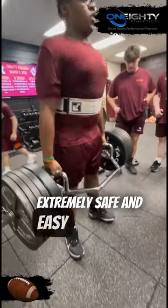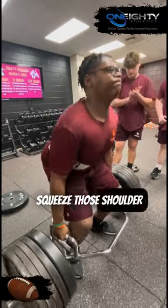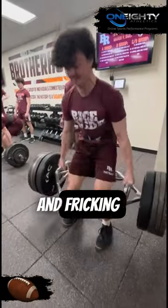One: it's extremely safe and easy to teach. Have your feet underneath your hips, slight bend in the knee, squeeze those shoulder blades back and down, and grip it and frickin rip it.